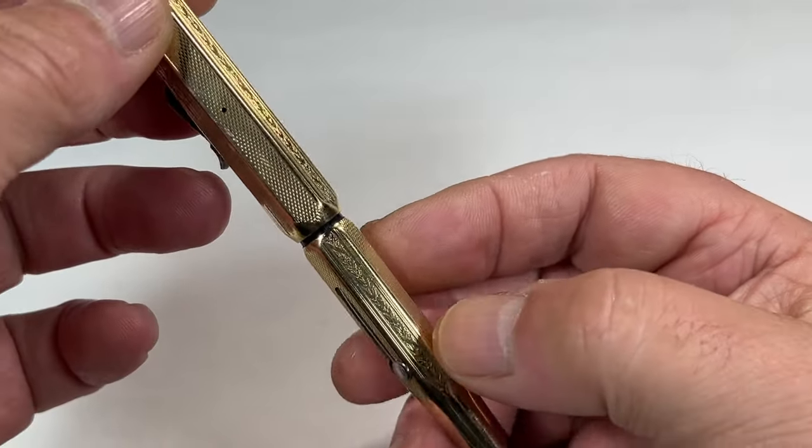Let's dip it in the ink, pop the lever back, click it into place, give it a little bit of a wipe, and let's bring on our pad.